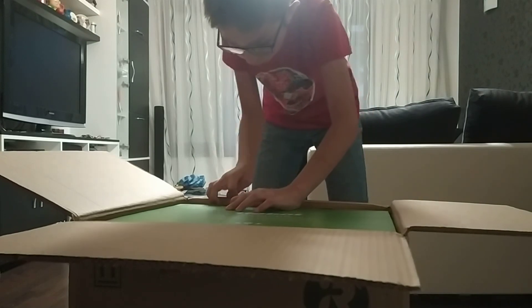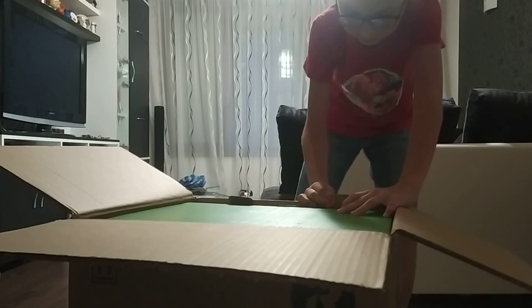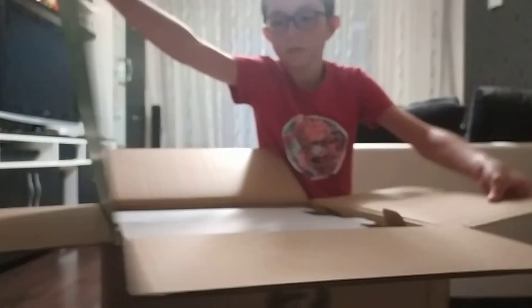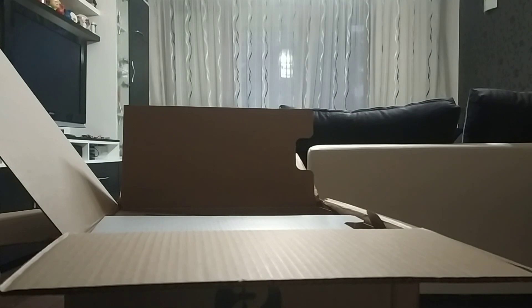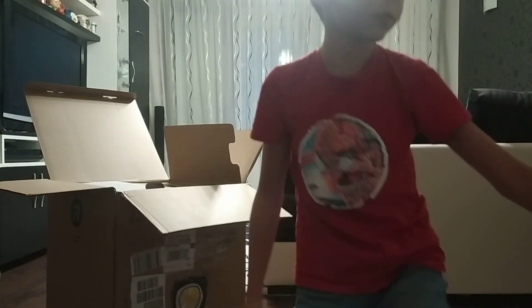This is the second box. One, two, three — okay, let's open it. The instructions are here, the clean base, and this is the robot. I have no idea what about the clean base.